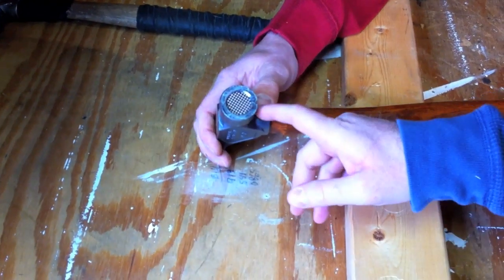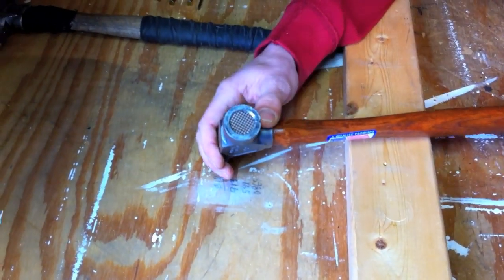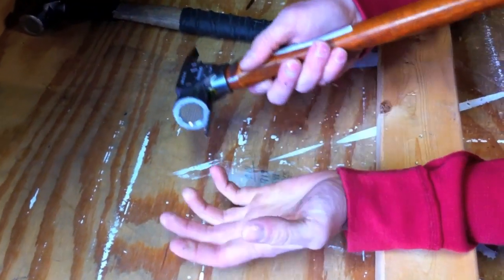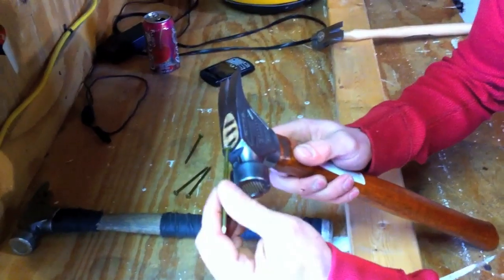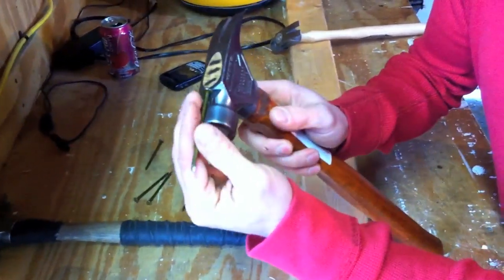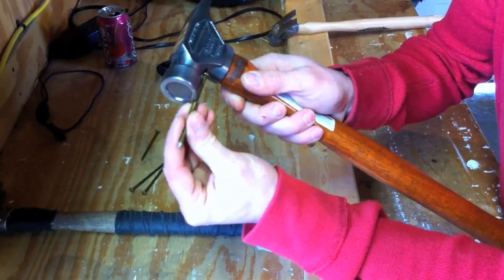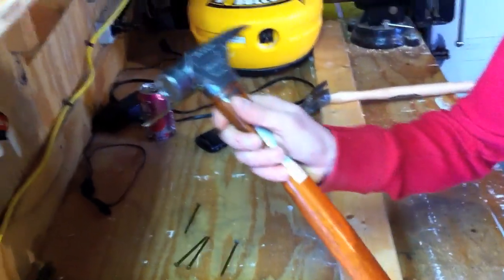I noticed there are two little indentations — one on the bottom, one on the top. What are those? These are your typical nail slot with a magnetic nail starter. A lot of hammers have them on the top, but when you're setting a nail out of reach over your head, you can't really see where it's going. So we put one on the bottom too, to give yourself a little more accuracy.